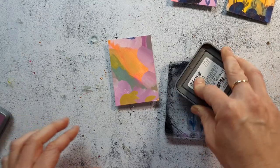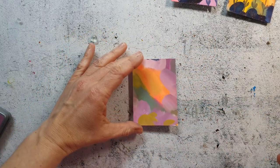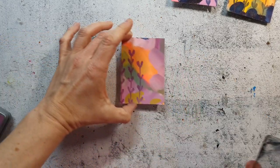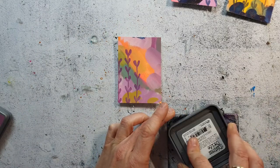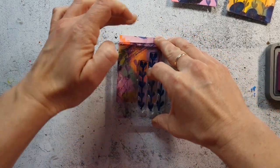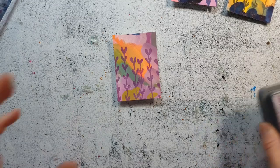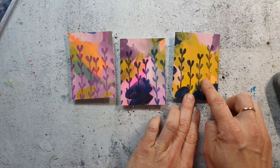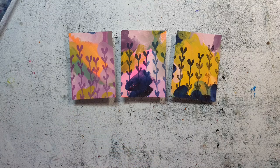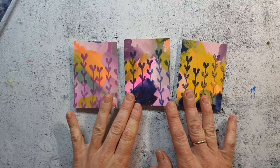On the third card I tried Distress Oxide ink, and it works really great — I believe it's the pigment in the ink that makes it easy to stamp. Looking at all three cards, the Staz-On was not the best result; the best was the Distress Oxide. I believe Versamark would also have worked fine. The only issue is I don't have any color other than black.